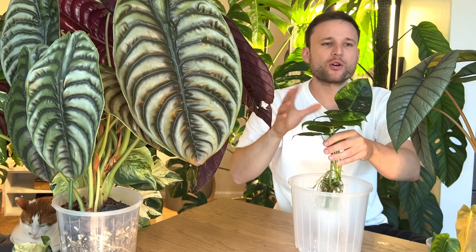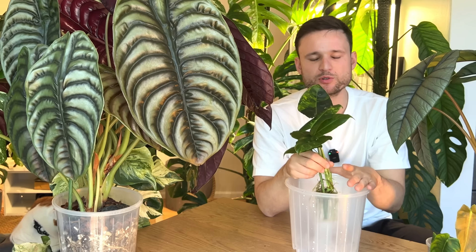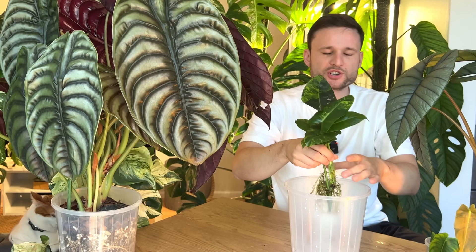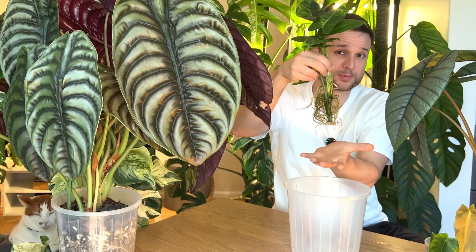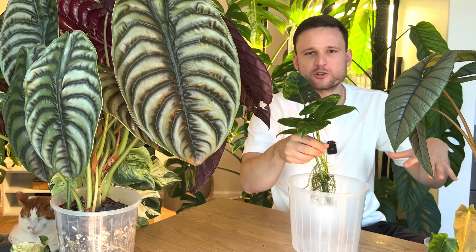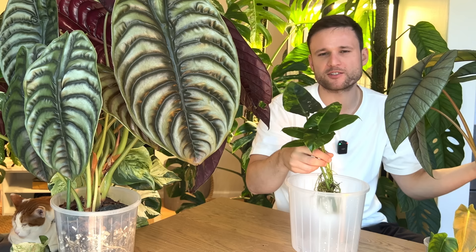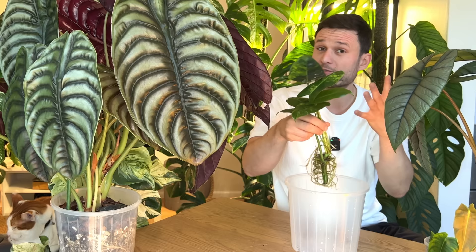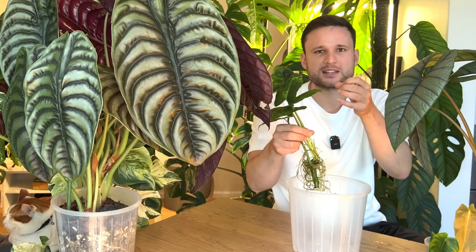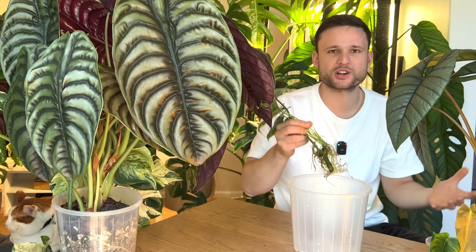What people warn you about online when they say you need to size up by two centimeters is basically what they're trying to avoid: you take a cutting with a small root system, pop it in a really large pot, and fill it with a lot of potting mix. If your potting mix does not have enough aeration and drainage it's going to retain a lot of moisture, but there just aren't that many roots to absorb it. If you're on a weekly watering frequency, chances are the medium never gets a chance to dry out — higher chances of becoming waterlogged. But if you have a mix that's really well draining and aerated, the mix isn't going to retain that much moisture, so the concern is kind of void. Basically what you're trying to avoid is a tiny plant with a tiny root system in a huge pot that retains way too much moisture — the bottom never dries out, and eventually you build the perfect breeding ground for bacteria and root rot.